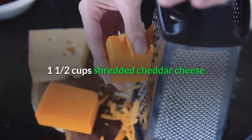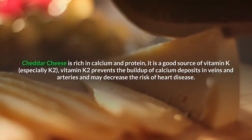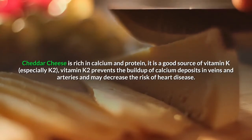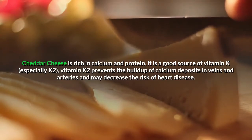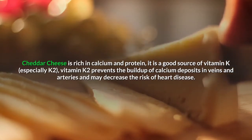One and a half cups shredded cheddar cheese. Cheddar cheese is rich in calcium and protein, and is a good source of vitamin K, especially K2. Vitamin K2 prevents the buildup of calcium deposits in veins and arteries and may decrease the risk of heart disease.